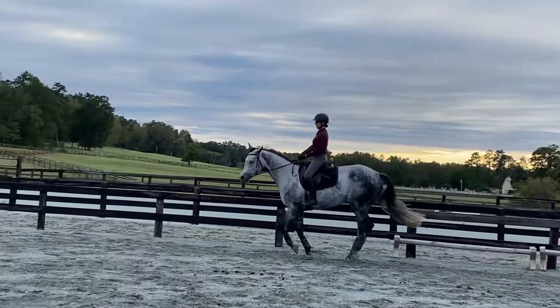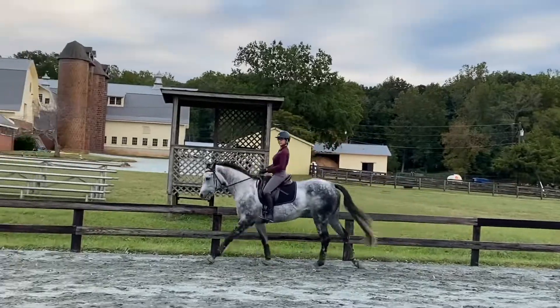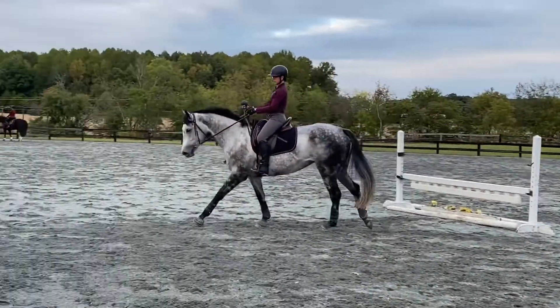Good. Little bend to the left. Sit. Chin up, Jamie. That's right. Pick your hands up a bit. So the hands are right out in front of you.